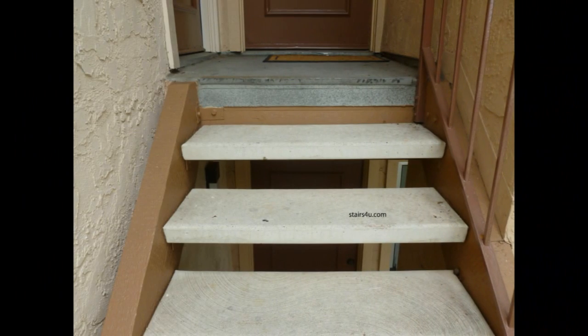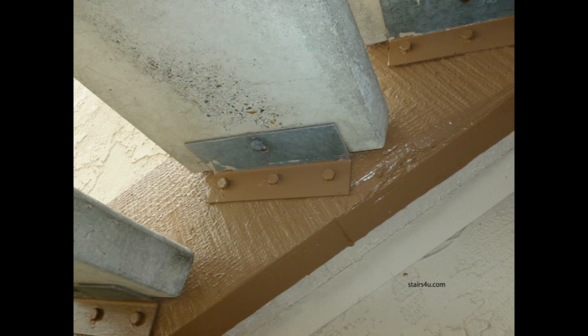Last but not least, you can actually use prefabricated concrete stair treads for this particular design, especially on exterior stairways more than interior. Concrete is a great idea — it will probably last a lot longer than wood if the wood is not maintained and taken care of properly.